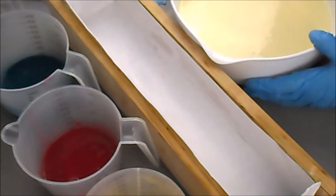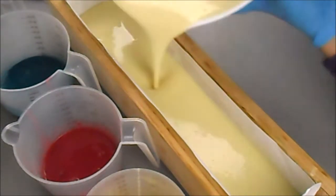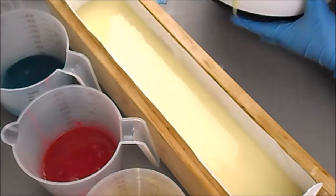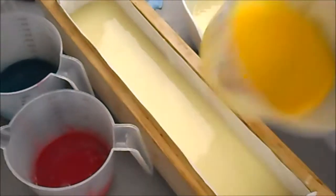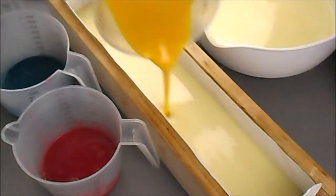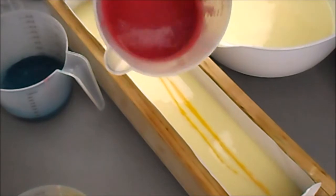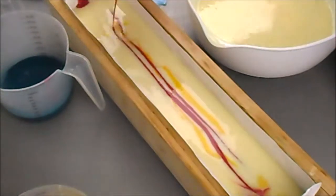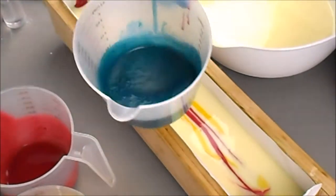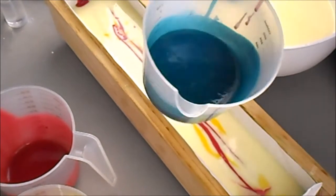I'll show you how to unmold it when we're done. For now I'm going to go ahead and start pouring in with my white. Then I have three colors — I'm going to start with the yellow and I'm just going to go down one side of the mold, up the middle, and then down the other side and back up the middle again. Then I'm going to do pretty much the same thing with the pink — you can see how vibrant that is, super bright. Then with the teal, also a super vibrant color — this is probably one of my favorite colorants, it's the Peacock Mica from Mad Micas. I love it so much.